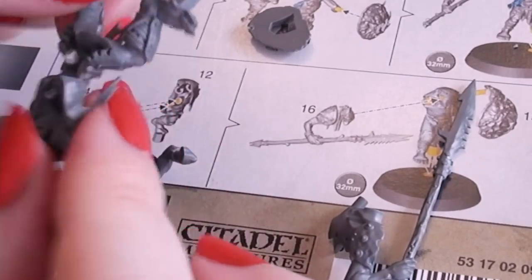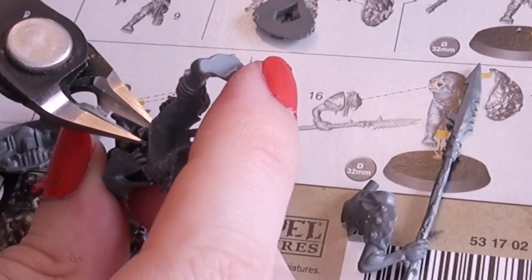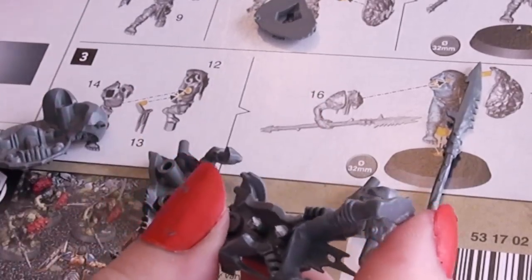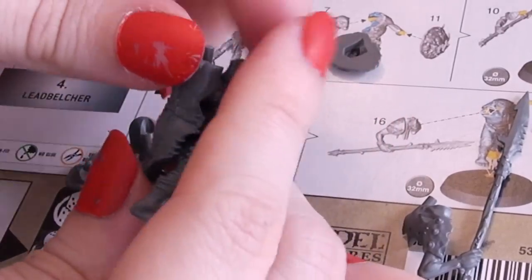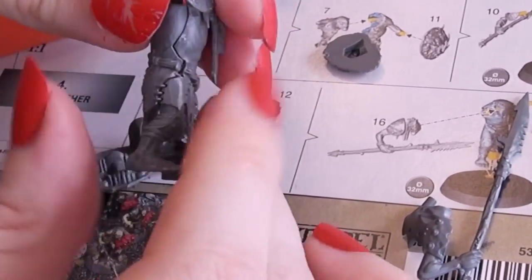I am quite satisfied with the Extremis starter set. The terrain is beautiful and the models are lovely — though not necessarily lovely to put together. One last tip when you're assembling these push-fit models: the pegs that fit the two pieces together, you're going to want to cut them down into sticks instead of pegs just to fit them together. A little tip to save you some grief.